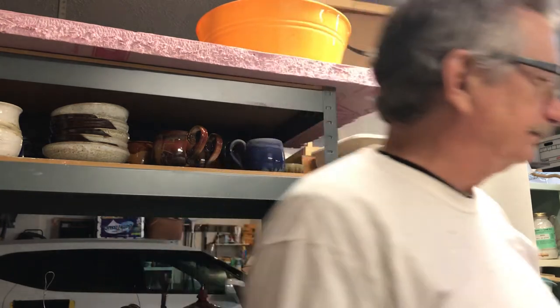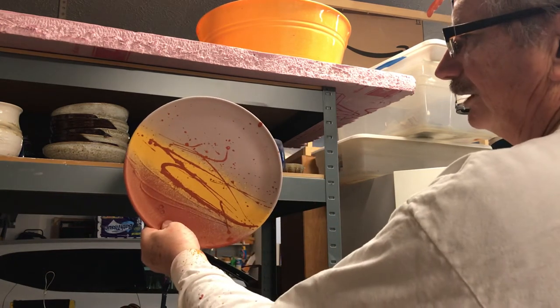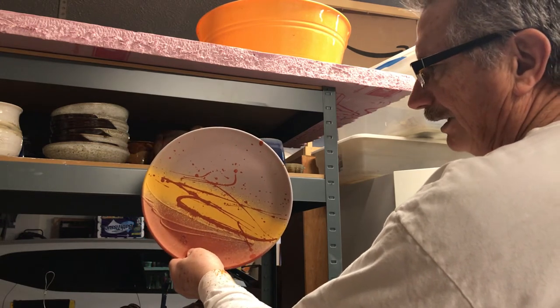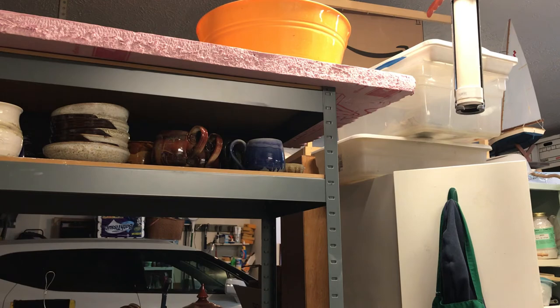I'll show you a platter or two here real quick. This is what the glaze looks like before it's fired, obviously, but that's kind of the splatter technique I'm using — thought you guys might like to see that. Anyway, there you go, hope you enjoyed that. Short and sweet. Thank you.